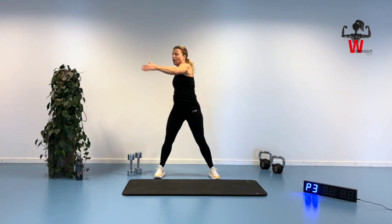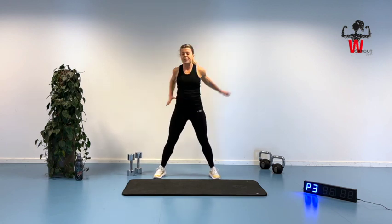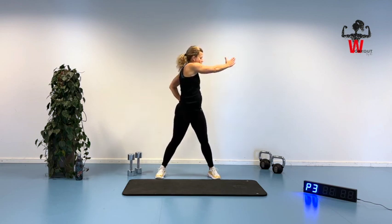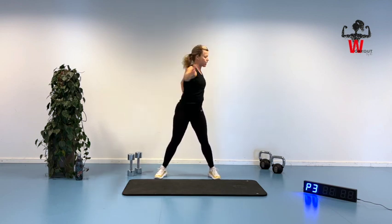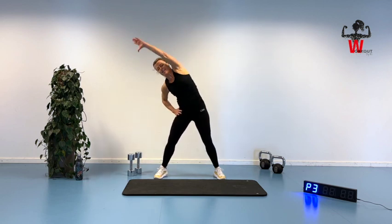Bring arms in front, alternating between right and left, doing some rotation. In just a little while we are starting the workout itself and we are going to go for the first exercise.